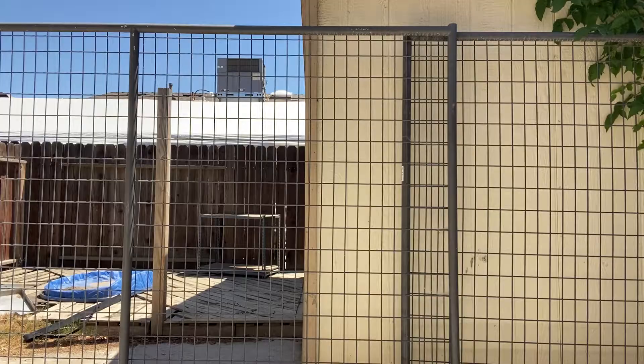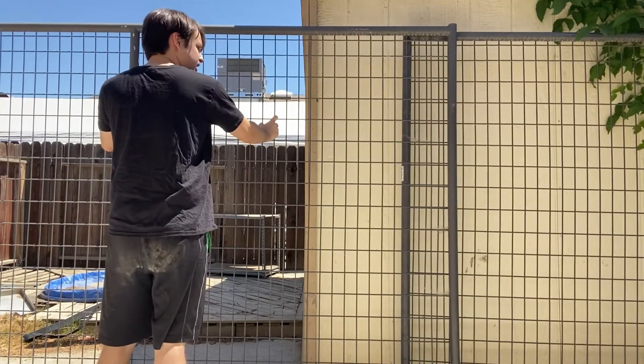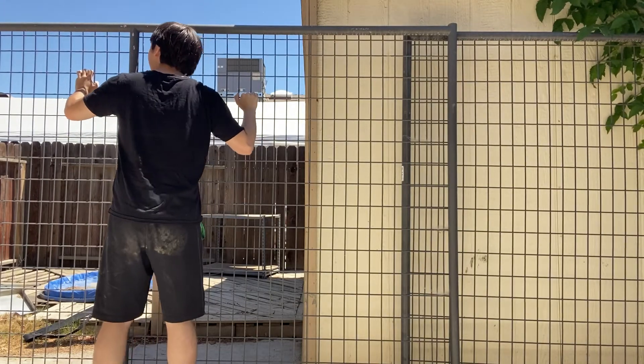Hello? What the hell — hello? I don't understand, how can I get stuck in here?